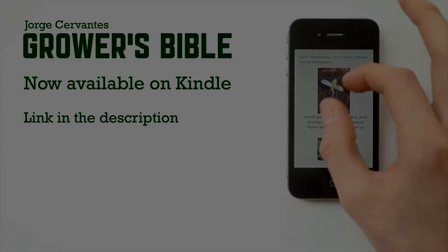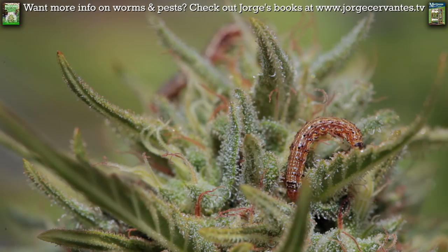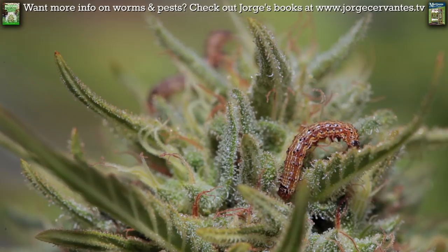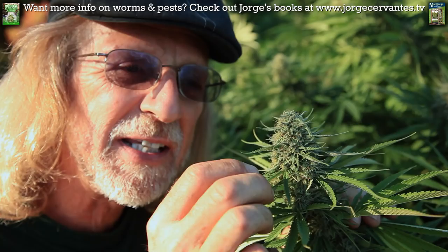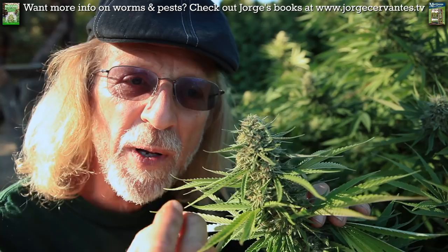This corn earworm will dig down inside your bud. It digs right down in the middle of it and starts eating stuff up, tunneling down in and eating stuff up. But the worst thing it does, besides eating your bud, is it poops. The little poop just stays in the bud and it rots in there, and that rot attracts fungus — that'll bring in a heck of a lot of bud fungus.